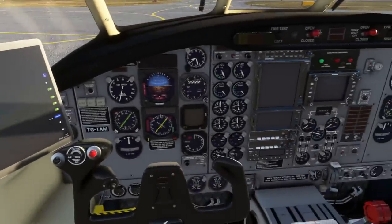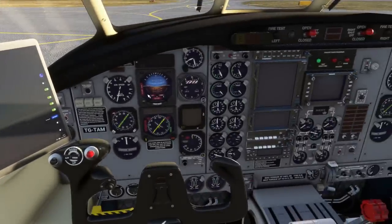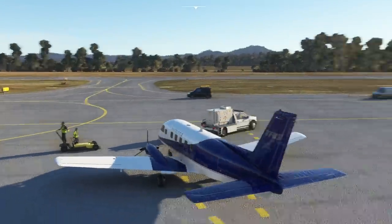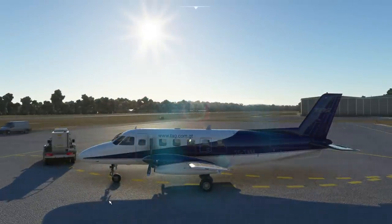Beyond that we're not going to focus too much on the tablet — we want to work through our checklist. Looking outside, the airplane's been cleaned up now; the chocks are out of the way. We don't need to push back today — we can just taxi directly forward straight out onto the taxiway.